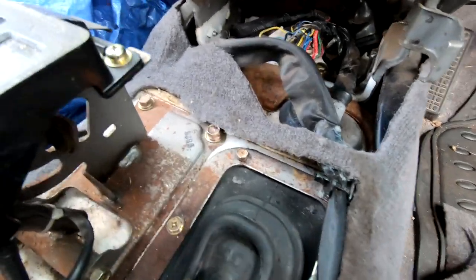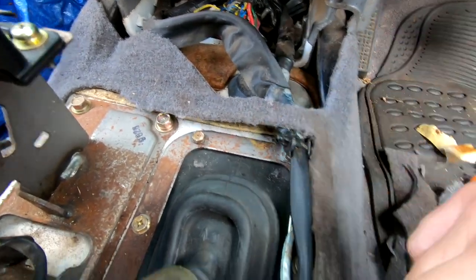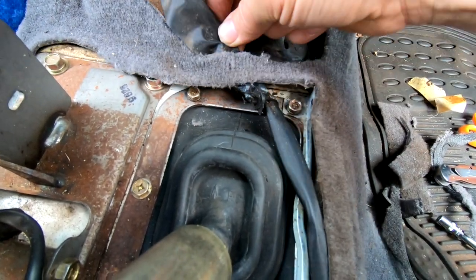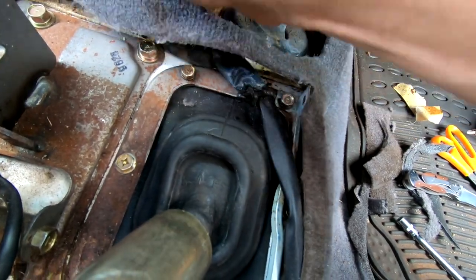Untape that wiring, unhook it from this little clip here, and then the whole wiring can go through the grommet. This wiring that runs over the top is just clipped into these little metal brackets — just pop the front clip out and you can move that out of the way, giving heaps of room to work.